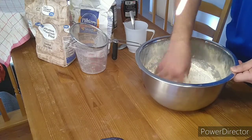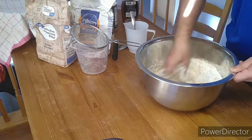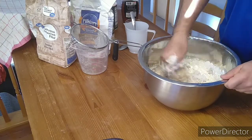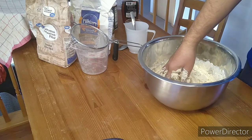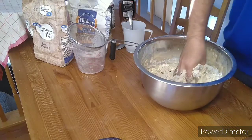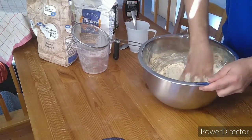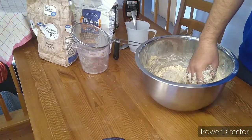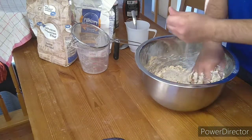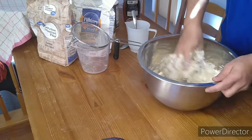All right, mix them together. Actually, I'm going to use some sugar, just to help the yeast react a little faster. So we're just going to put a little bit of sugar — just this much. If the yeast is happy, it starts reacting a little faster.